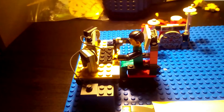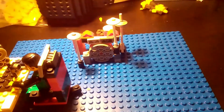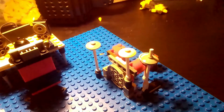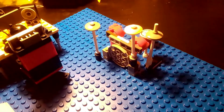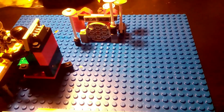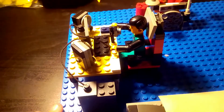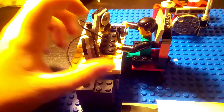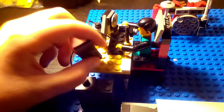Okay, so as you can see here, we've got so much stuff. First, we have my drums — you might remember those. That was awesome. Second of all, we've got the desk, which you've never seen on my channel before.